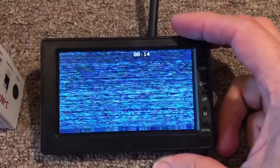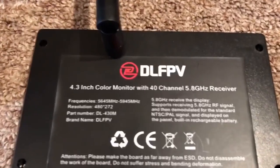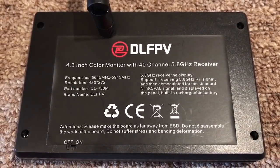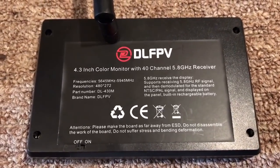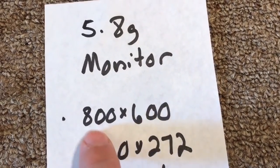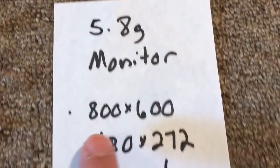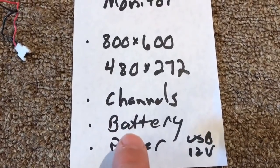This is a super small one with very low resolution — only 480 by 272. So as you're designing your system, you want to decide: do I want high resolution, go cheap, or go midline? The 1080p stuff is still out of reach price-wise, but 720p has gotten very affordable. Things to consider are resolution, and make sure it has plenty of channels — I think 40 is plenty. Some of the cheaper ones won't have a built-in battery, so be careful.